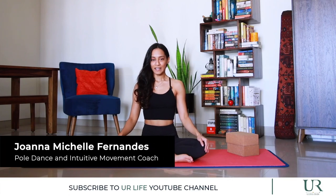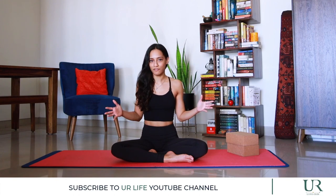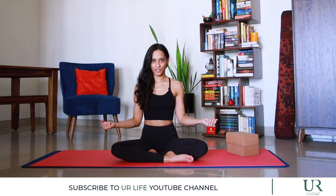Hi, my name is Joanna Michelle. Today we're going to be doing a simple mobility flow. It is something that you can include in the morning when you wake up every day, which will allow you to open up your body and just release any tension that you might be feeling.